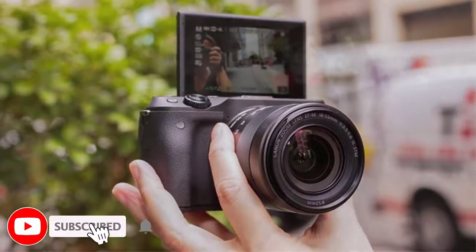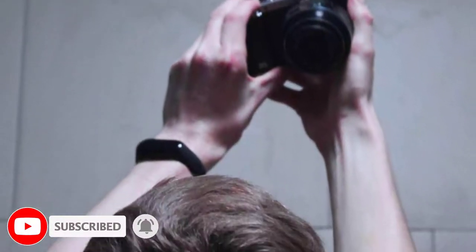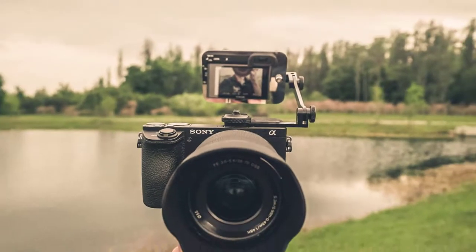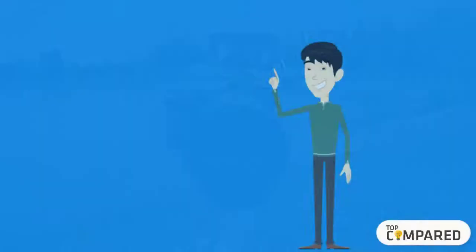getting the best camera, then let me tell you, you do not need to spend thousands of bucks on expensive cameras. Watch the entire video to know all the detailed specifications, reviews, and recommendations. I am starting from the last